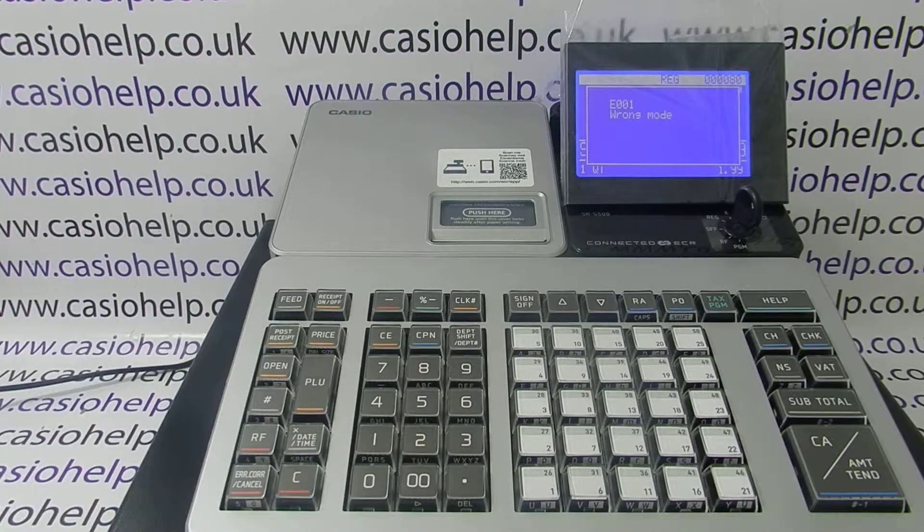In this video from Casio Help, we're taking a look at how to do a flag clear or initial clear on the SRS500 cash register.